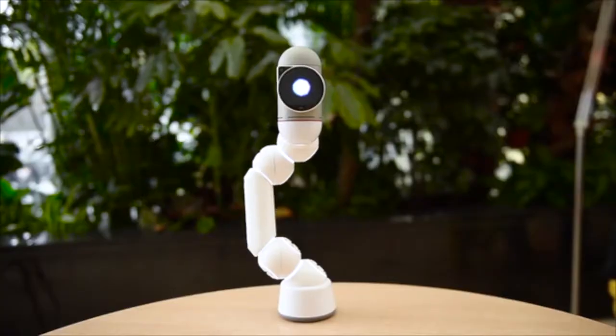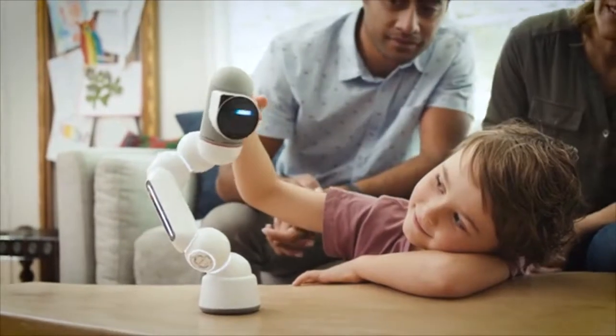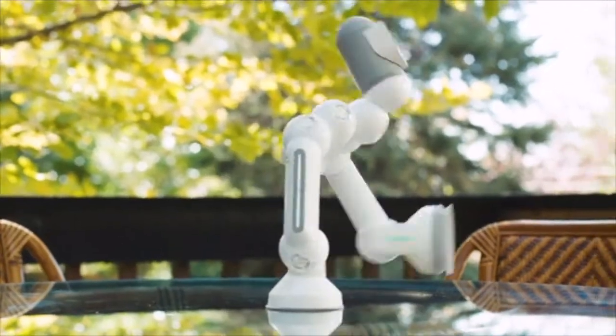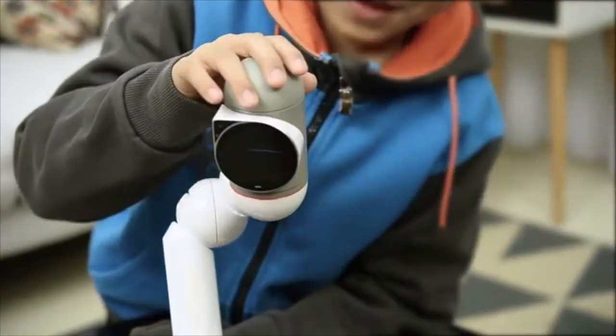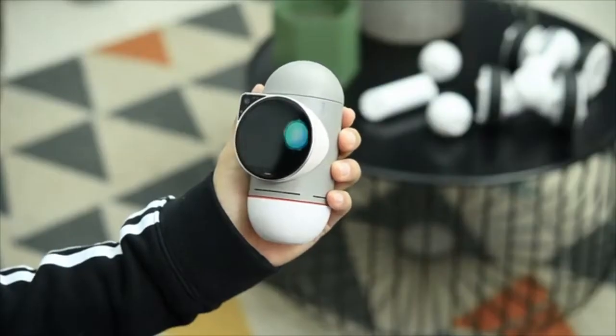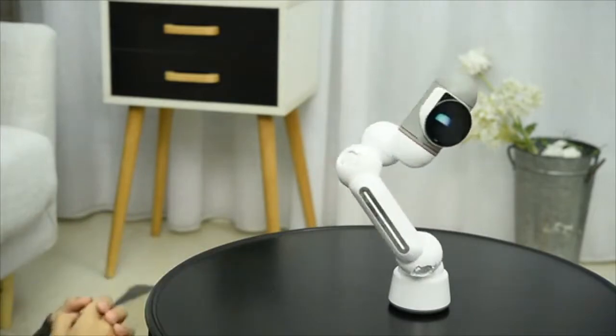This is ClickBot. Cute, right? ClickBot is a family robot that's a bit different. His expressions and characteristics were designed by Carlos Bina, an award-winning designer. He has over 200 interactions that will make you fall in love with him.